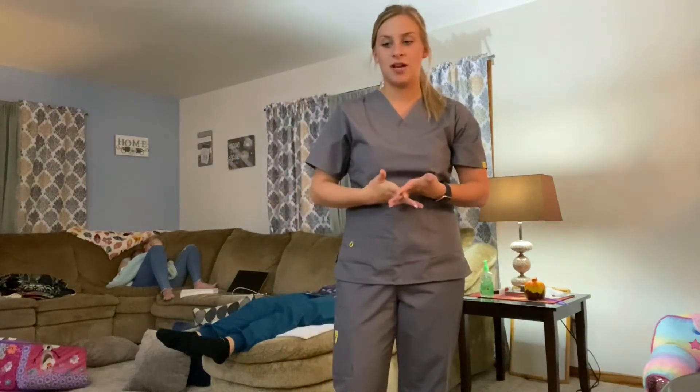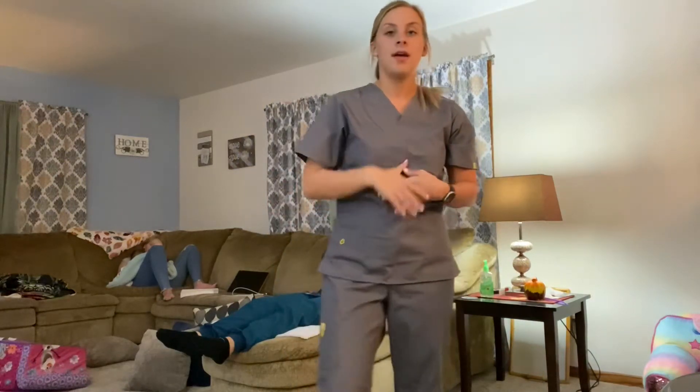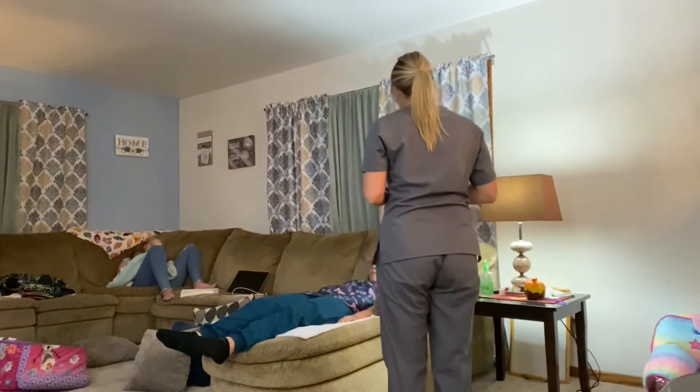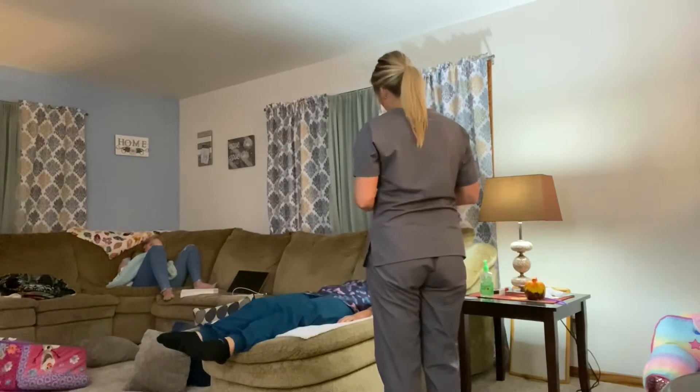My name is Emily and I'm going to be demonstrating side lying positioning. First, you're going to start by knocking on the patient's door. Hi Cassie, it's Emily. I'm going to be getting you moved to your side because you've been laying here for two hours.